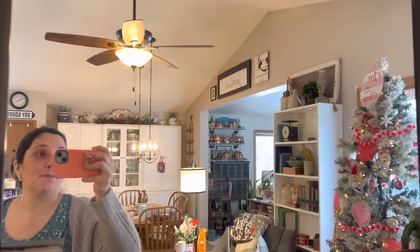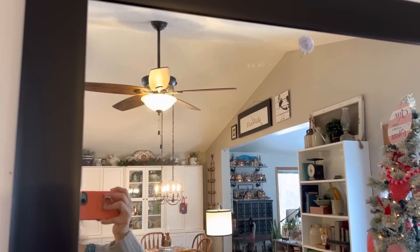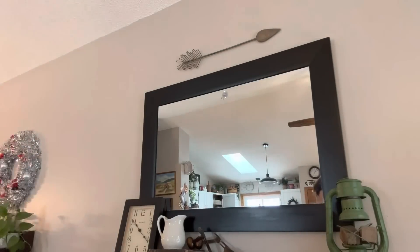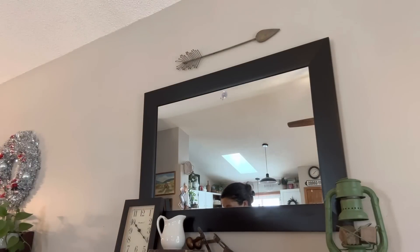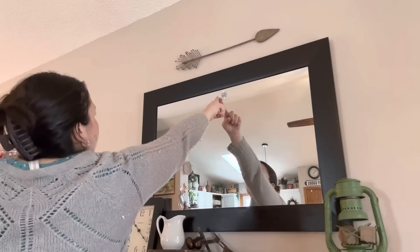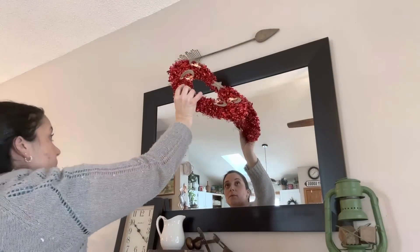I'm going to get my actual glass cleaner with a paper towel and re-clean the mirror and then hang my wreath. I got the mirror actually streak-free with my Windex and a paper towel — good old-fashioned Windex. Now I'm hanging my wreath. I love it — I think it's so cute. I'm really happy with how it turned out. It just takes a Dollar Tree item and makes it a little personalized and cute.